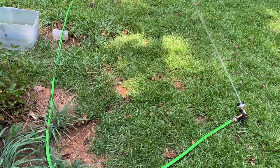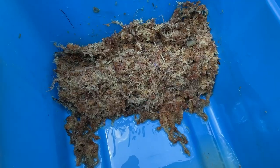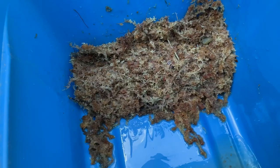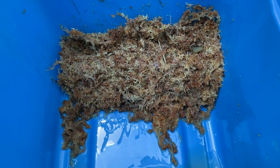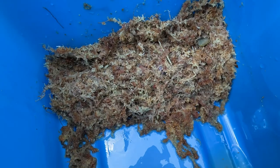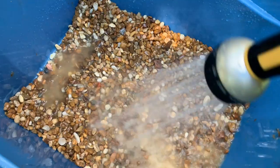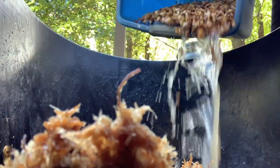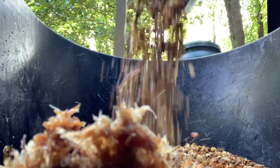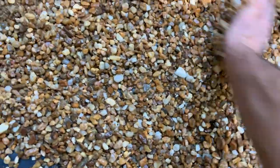I have some sphagnum and I'm going to add it underneath the gravel and the sand to kind of help balance out the pH of the water, and it'll also act as a biofilter. Then I'll smooth the gravel out and kind of even it out.